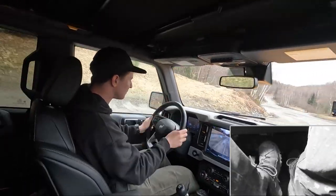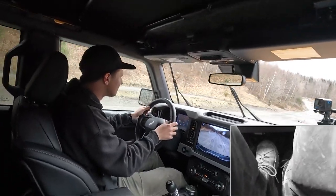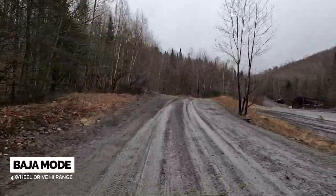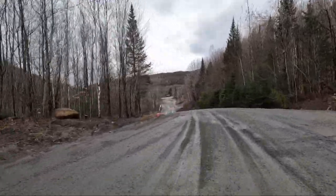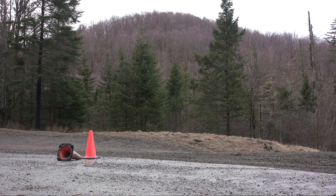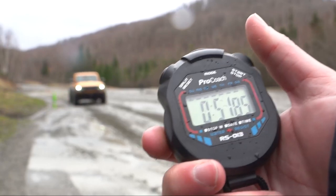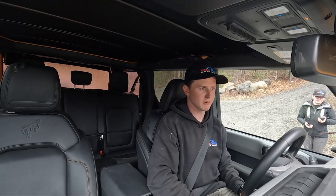All right, so yeah, we can already kind of feel that throttle response. Unwind, get back in it — it's a little easier to kind of plant it coming out of corners because of that extra throttle response. You also have to be a little careful though that you don't spin the tires too much, so it's a bit of a double-edged sword. A little far to the inside there. All right, let's get our second run in with Baja mode.